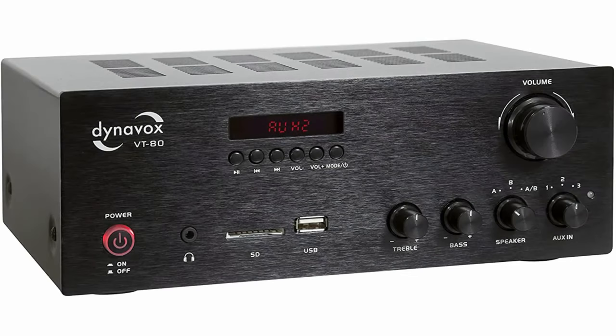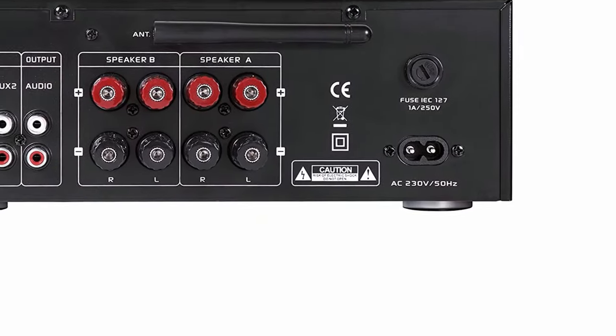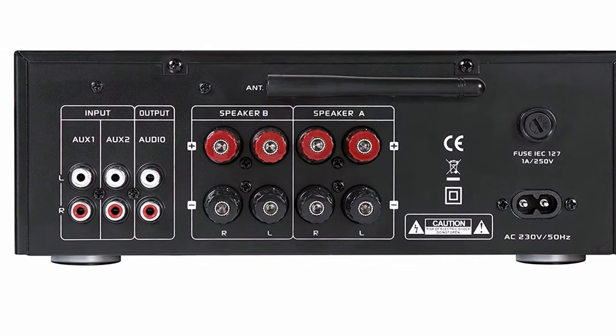The remote control is a bit small and confusing, however that hardly bothers. The test magazine Stereo attests to a fresh and at the same time lively sound, and rightly gives it a very positive rating.